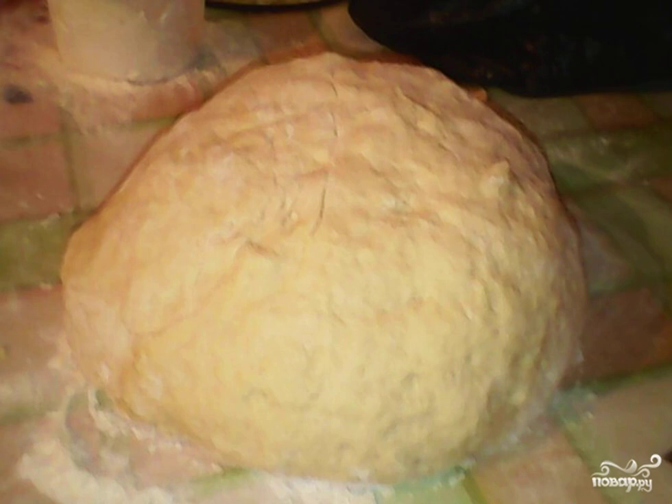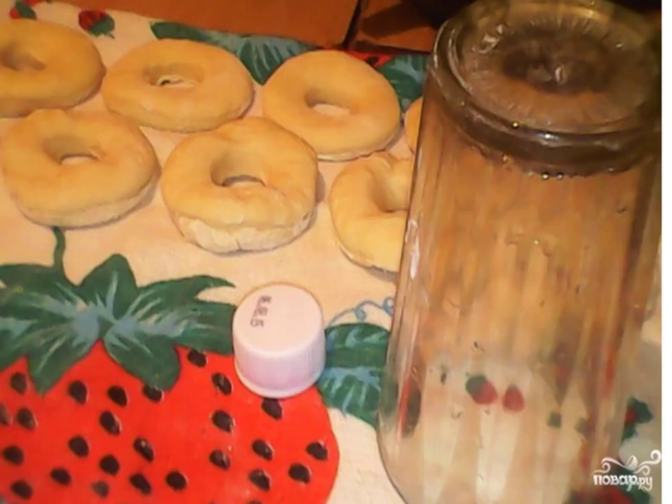Sift the flour and knead the dough for the donuts. From the dough, we roll out a layer a centimeter wide. Using a regular glass, we cut out the roundels, and we make a hole in each circle with a cork from under the bottle. Donuts are molded in this way.